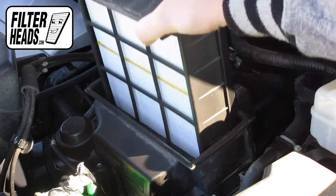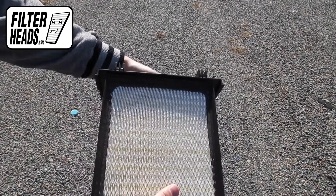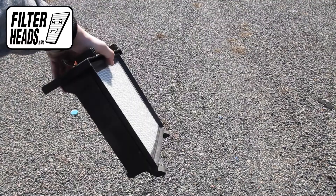Remove the old filter from the housing and clean out any debris inside. Install your new AF5190 filter into the housing.